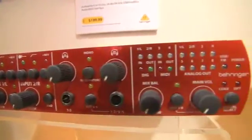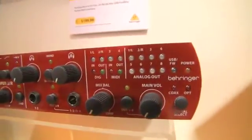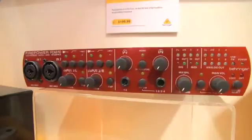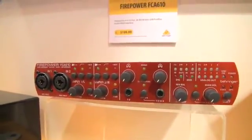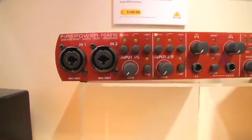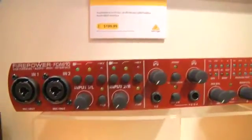As you just saw, you have two combo jacks for XLR and mic-in, and they're all switchable between Hi-Z. They have a high-pass filter and Phantom Power that's individually selectable on each channel — pretty unique for an interface of this range. You also have two headphone outputs and some metering on the front.